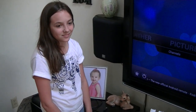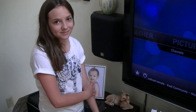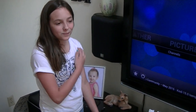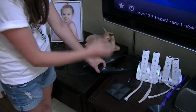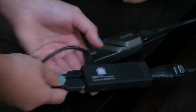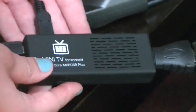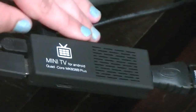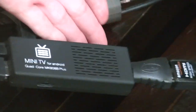I am going to show you the components I use to create my inexpensive — some people call it cheap — DVR. So if my assistant will show you what the parts are. This is a $35 Android TV stick. Now it's down to $32, but it's an Amlogic S805 SoC — system on a chip.